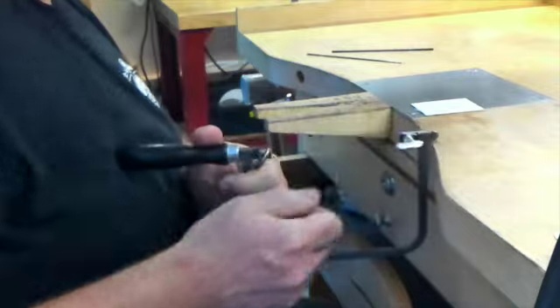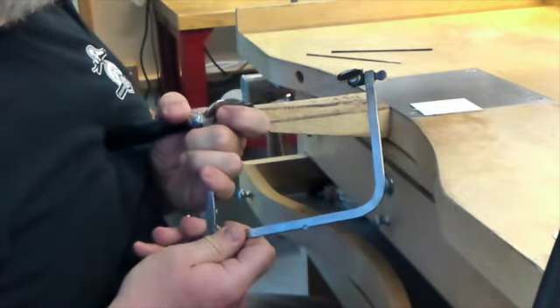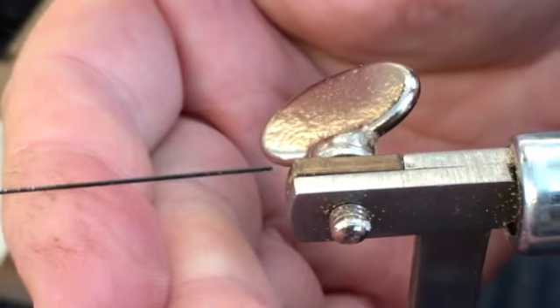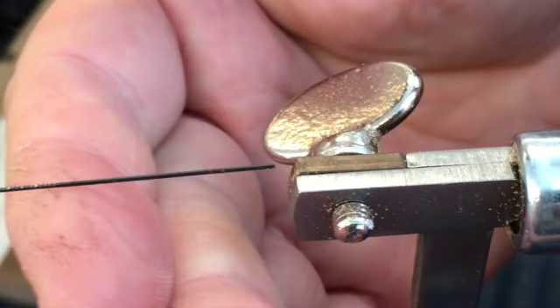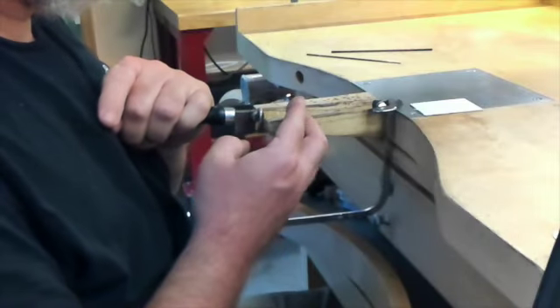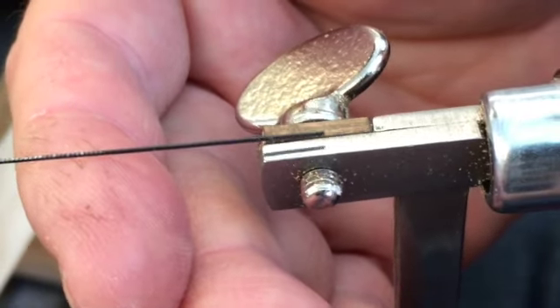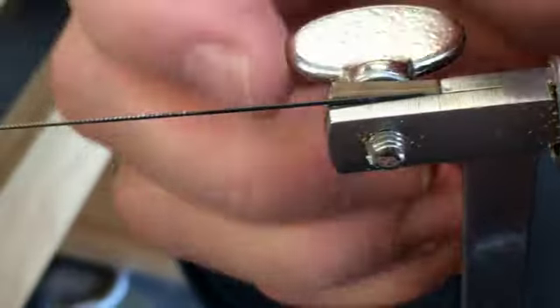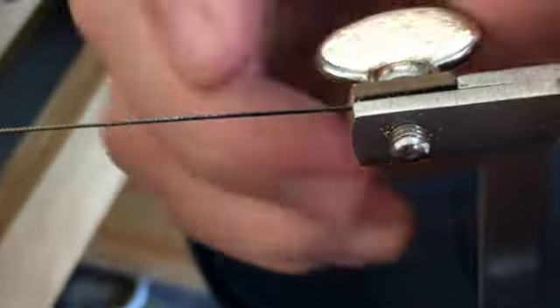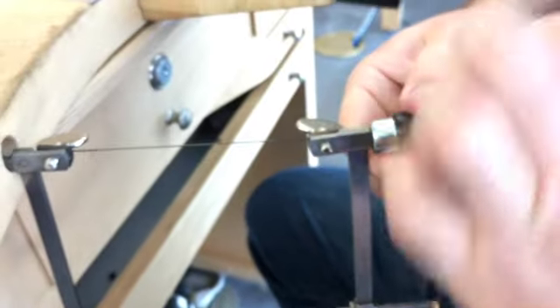Tighten the top chuck very firmly but just with your fingers. Loosen the thumb screw at the back of the frame and adjust the length so the blade just barely reaches the bottom chuck or is even a little shy of it. Retighten the thumb screw. Grab the saw's handle with your left hand and lean into it to compress the frame until the loose end of the blade goes all the way to the handle end of the bottom chuck. With it still compressed, slip the bottom of the blade into the bottom chuck and tighten it firmly, then ease off the saw.